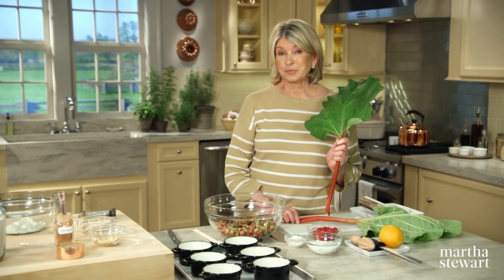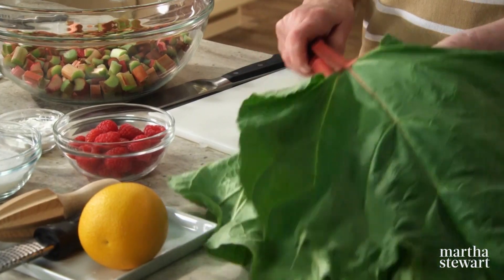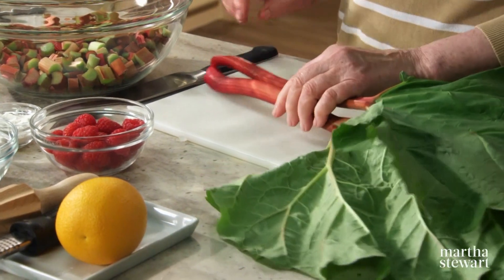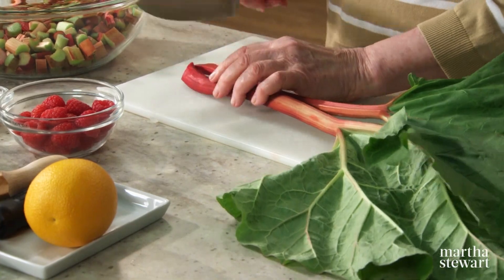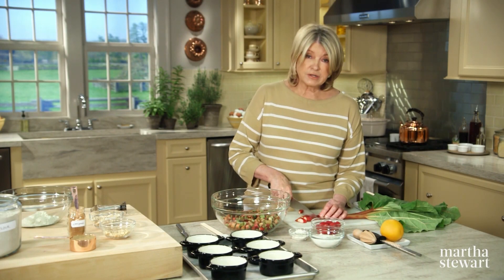Rhubarb is an ancient vegetable, cultivated for medicinal purposes in China as long as 5,000 years ago. In the United States it's most often treated as a fruit, and it's also been dubbed the pie plant. The first records of anyone cooking with it date as far back as the 17th century in England.